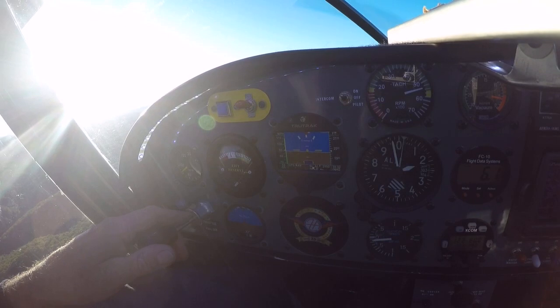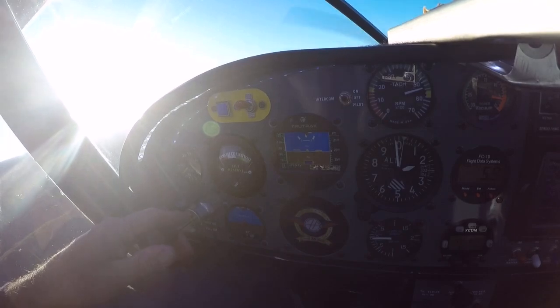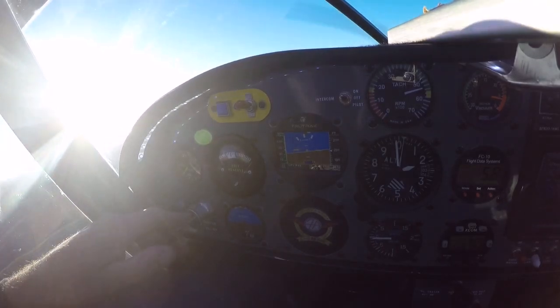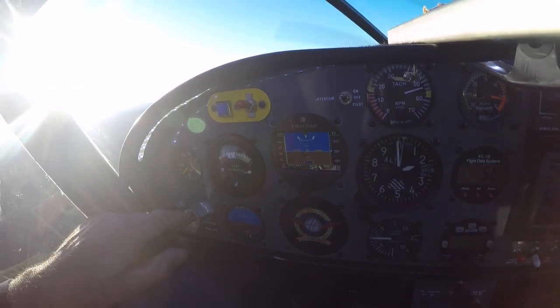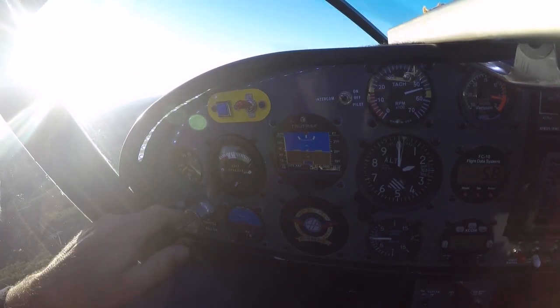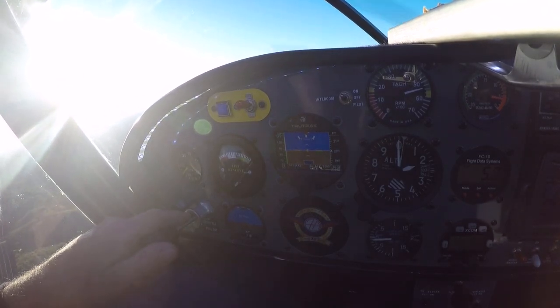This airplane is quite squirrely and I have the pitch trim set for a slow reaction because it just beats you to death — it wants to hunt in rough weather. But it'll settle right down and hold 2,000 feet. If you'll notice, it varied a little less than 100 feet — about 50 feet plus or minus.